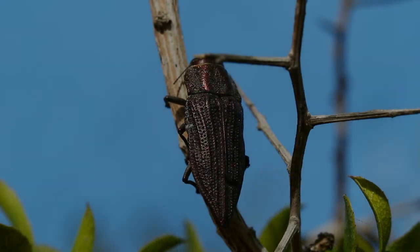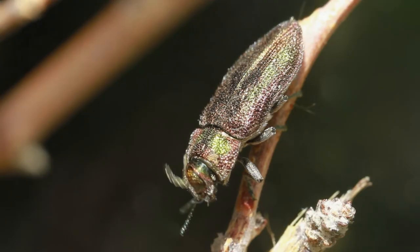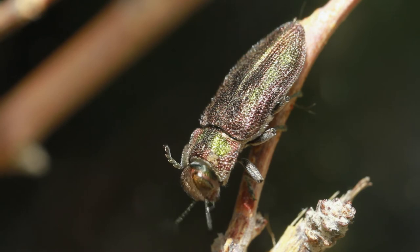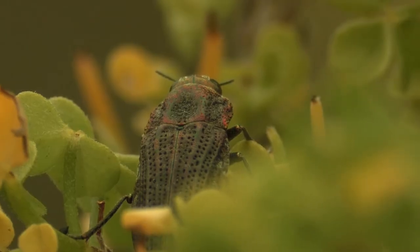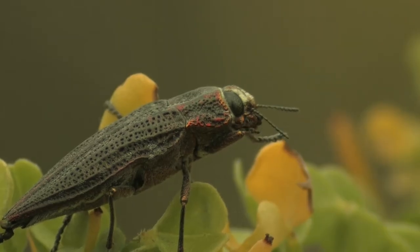Se le conoce comúnmente como cantarita, doradito o insecto cobre, por la coloración cobre o bronceado metálico. En nuestro país, las especies del género Ectigonia habitan entre Antofagasta y el Biobío, siendo abundantes entre octubre y febrero.